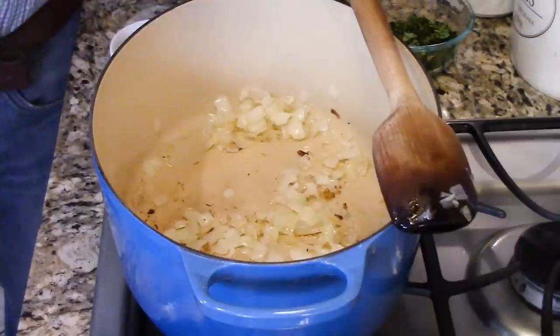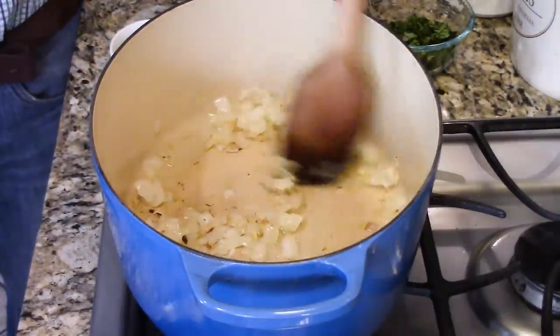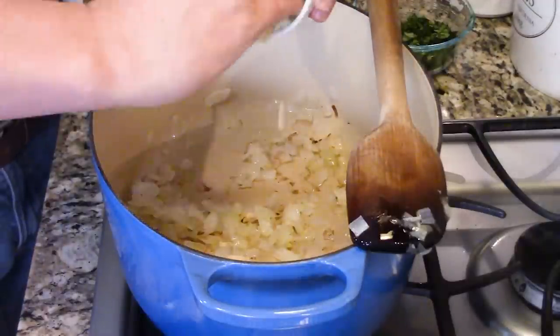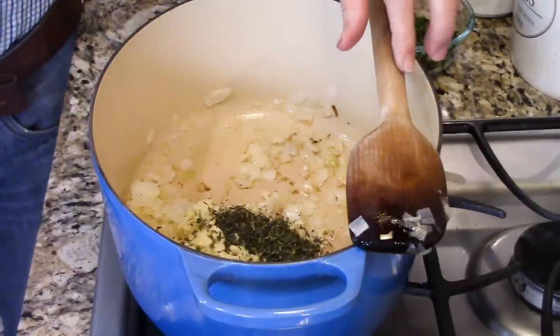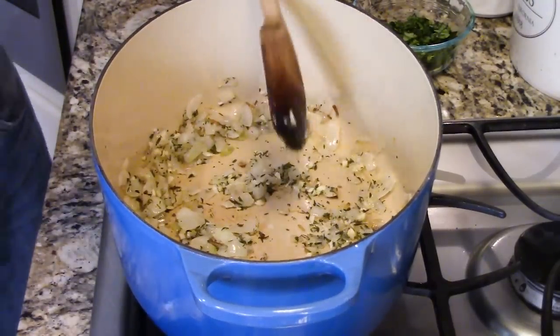So over here I have a nice sized Dutch oven — whatever pot you've got. I've got a cup of chopped onion that I diced and put in a hot pot with a couple of tablespoons of oil and got it nice and soft. Now I'm going to add four cloves of minced garlic, and then I've got a tablespoon of minced fresh thyme. If you don't have fresh, you can use dry — just use half the amount, like a teaspoon and a half of dry.